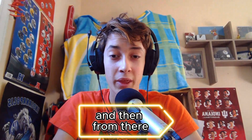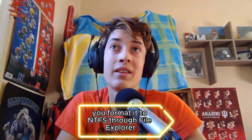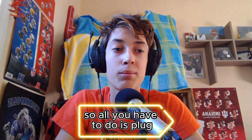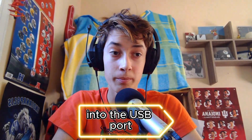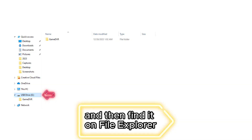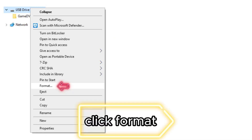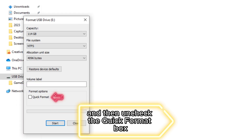And then from there, this is how you do it. You format it to NTFS through File Explorer. All you have to do is plug the flash drive into your computer's USB port, find it in File Explorer, double tap it with two fingers, click Format, click NTFS from the drop-down, and then uncheck the Quick Format box.